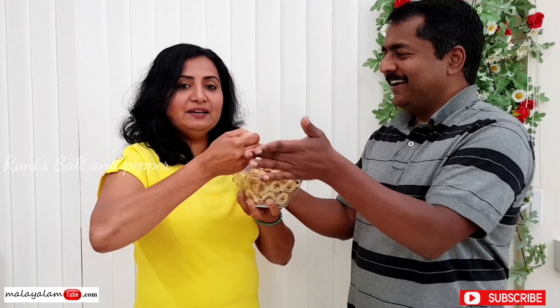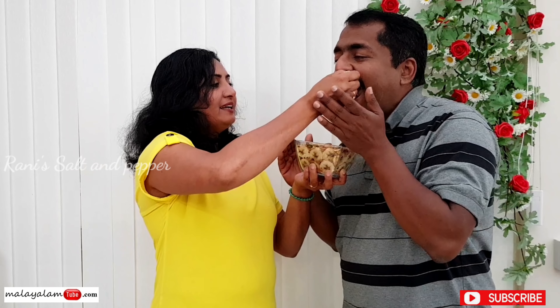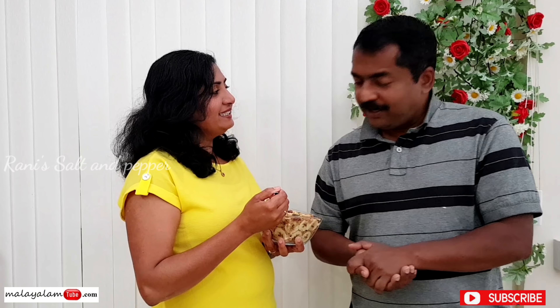My taste? Let's try it. How is it? How is it? Super! Are you going to make it? Good, super.